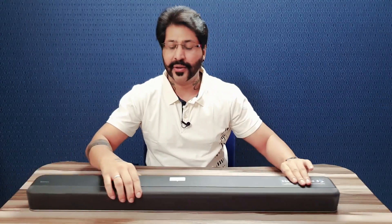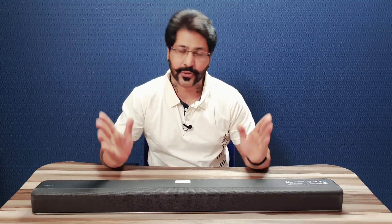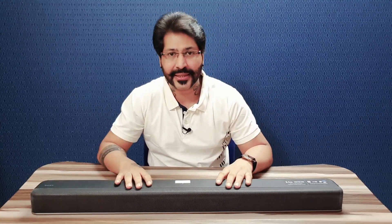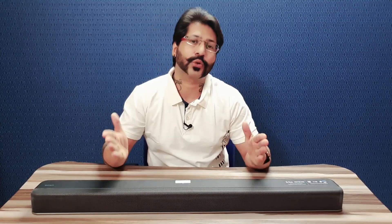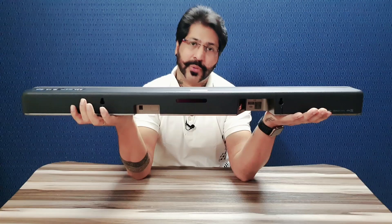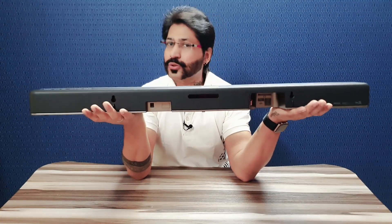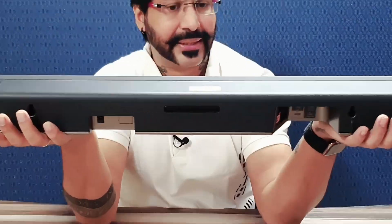This is a complete soundbar which includes one subwoofer and two speakers — all three components are there. Making this soundbar quite effective with very good sound output. Sony itself is a good brand for music instruments, speakers, or components — Sony is the best in that.